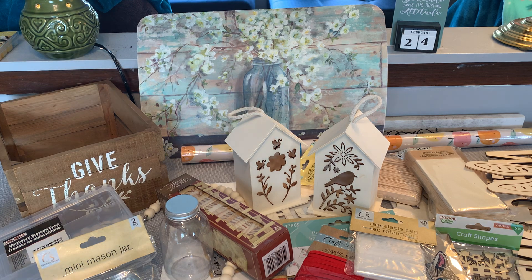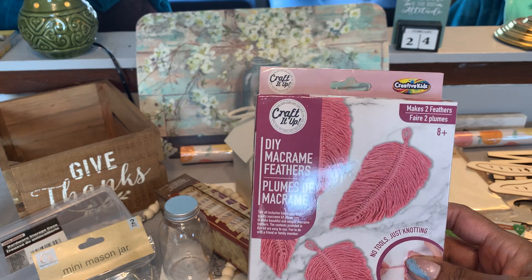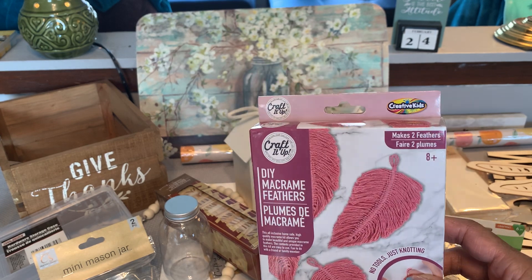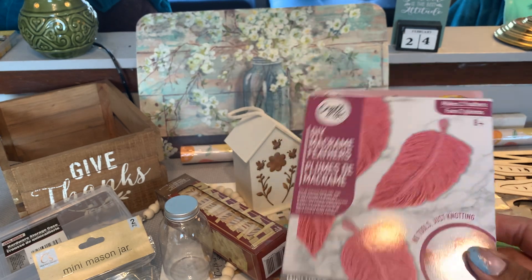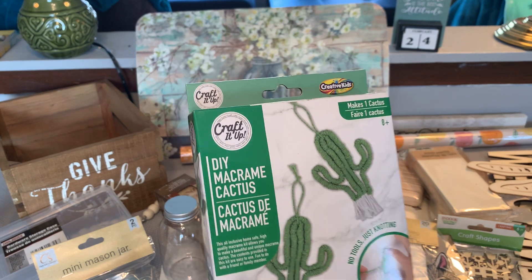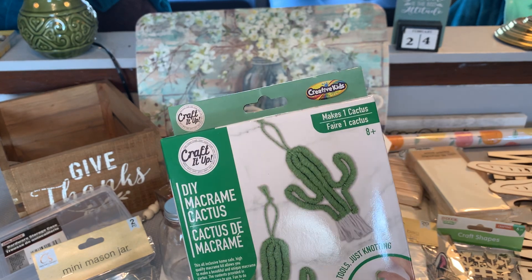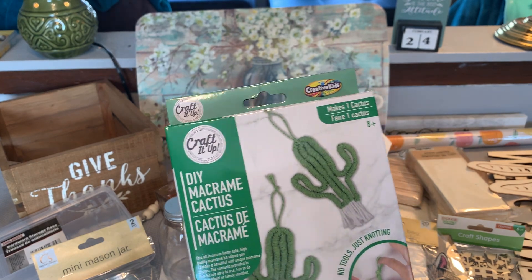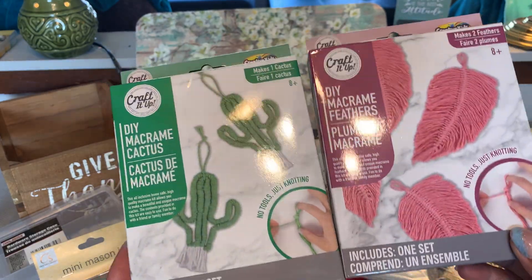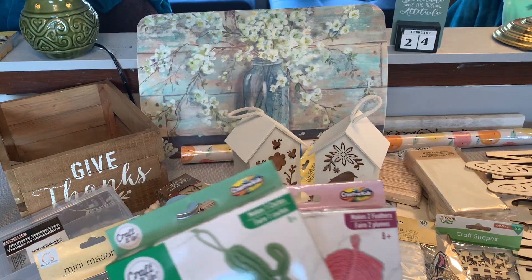I picked up two of the Crack It Up kits by Creative Kids — I actually got these for my daughter. This one is a DIY macrame feathers kit, which is cute and will go along with her room. Then this one is the DIY macrame cactus — she has a succulent-themed room, so that fits perfectly. It says 'No tools, just knotting,' so I think this would be easy enough for her to learn. So I got those for her.